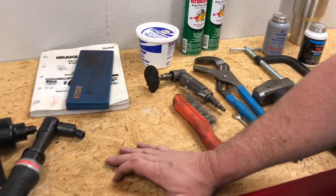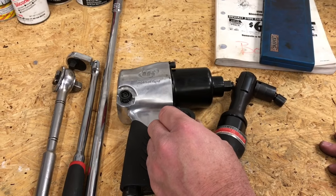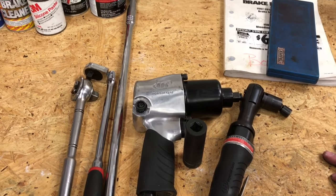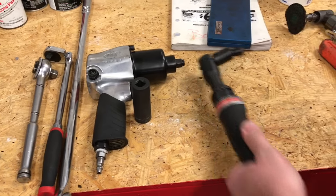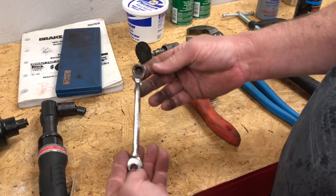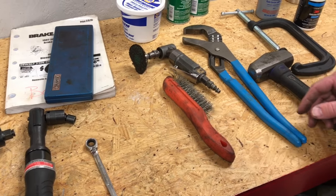Some other tools that you will need: either an impact wrench and a 21 millimeter socket to take the lug nuts off. If you don't have air tools, you can use a breaker bar or a couple different ratchets. We also have an air ratchet here with a 10 millimeter swivel socket. If you don't have that, maybe you have a 10 millimeter gear wrench that you can pull the caliper off with.